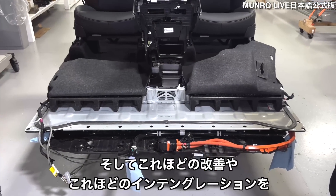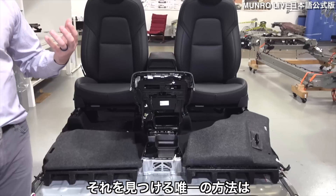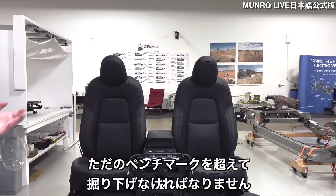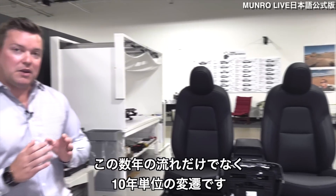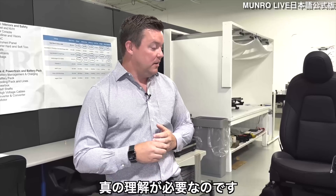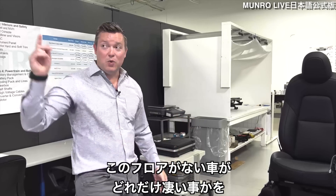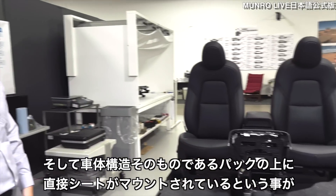We're going to document all of those micro-level improvements from our Model Y received in 2020 to this mid-year 2022 Model Y. It's this level of improvement and integration that we love to find. Really, the only way to truly get there — you have to have context that goes back not only a few years but decades — to truly understand how amazing it is to see a vehicle with no floor and the seats mounted to the structure on the top of a pack.